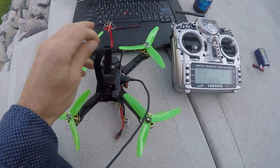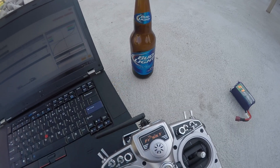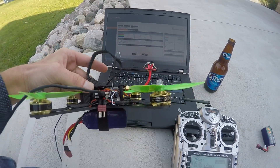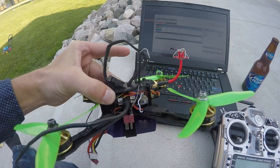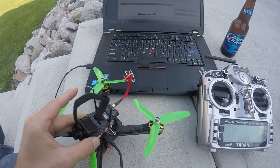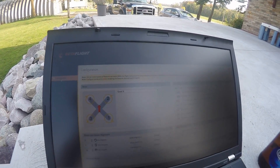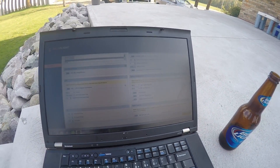Pit tuning today — all the essentials: quad, radio, laptop. Running Emax 2204 2300 Scorpion motors with an SPF3 board on a QAVX frame, running 4K on Betaflight 3.0. Let's try it out.